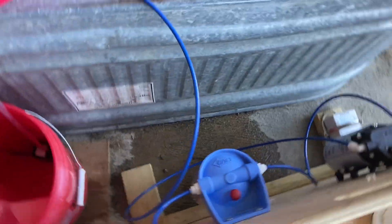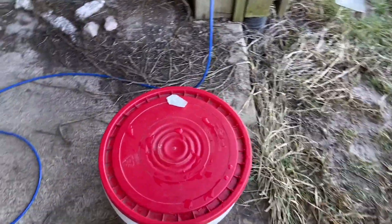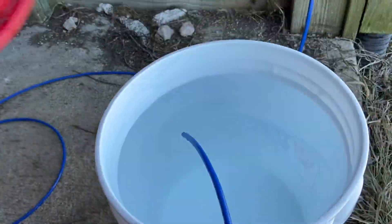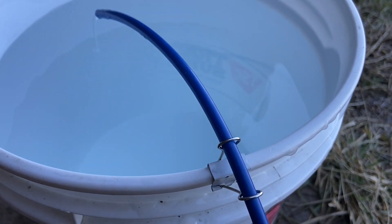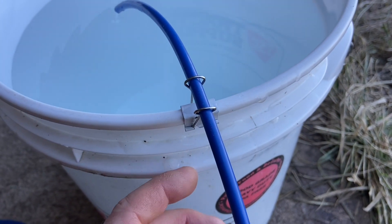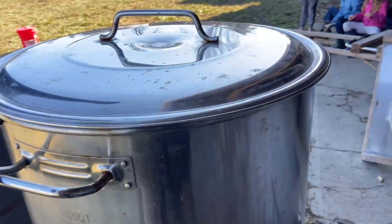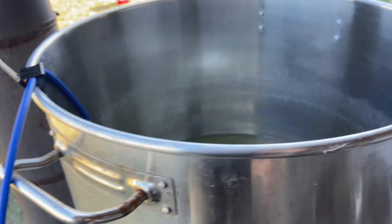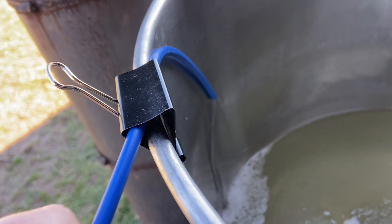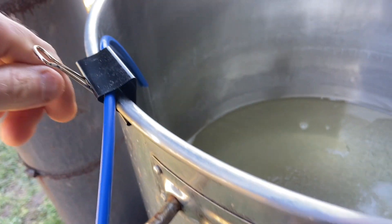I do have a couple other leaks on the hoses — nothing major. This next upgrade is a really small one, really simple, but it is so useful. These little clips here — they're like office clips — but this quarter inch line, you can just clip it right to the bucket. It keeps the hose in place, especially on a windy day. And we put a larger clip up here on this pot — we just ran this hose right through here and it just holds that RO line in place.